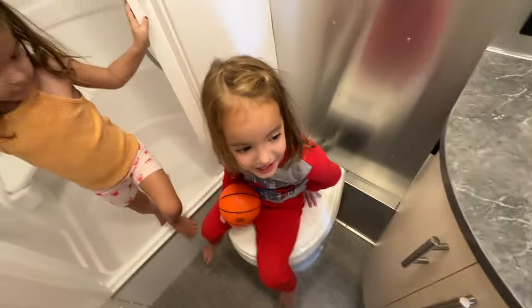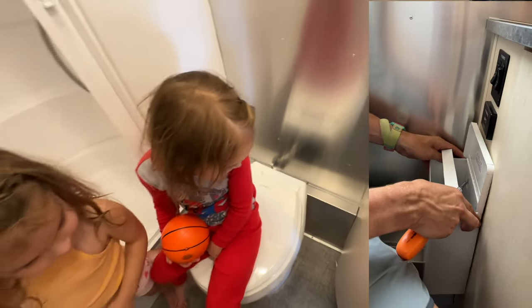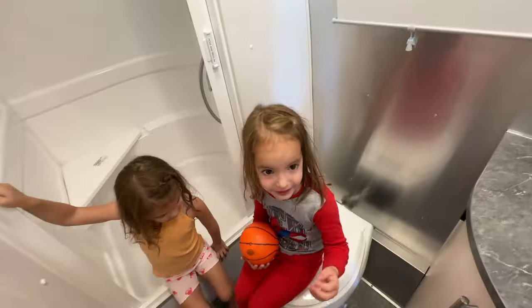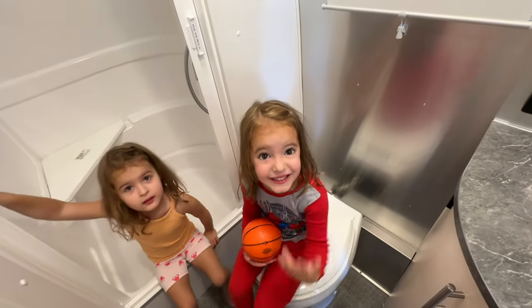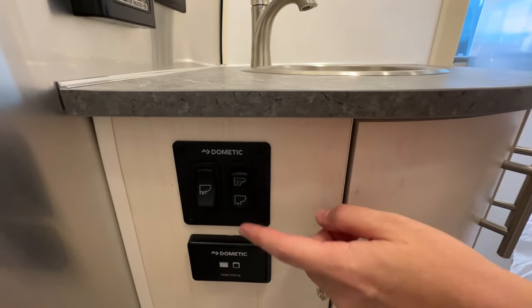That's where we go potty. When you're done, we're going to have a little trash can and you put your toilet paper in the trash. Similar to a boat where you have to drop the water in and then flush it all down — so that's kind of cool.